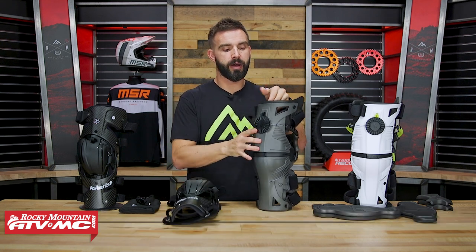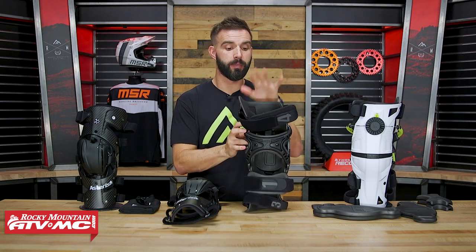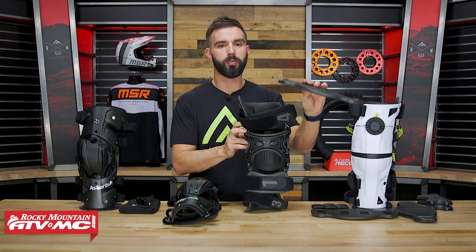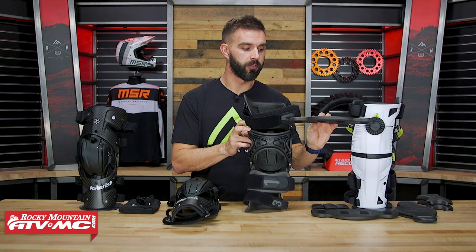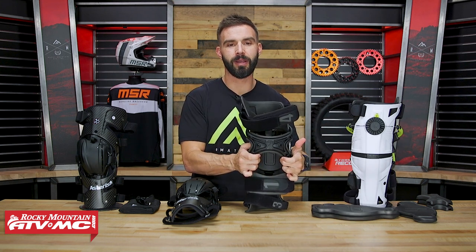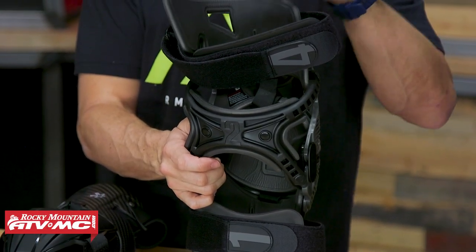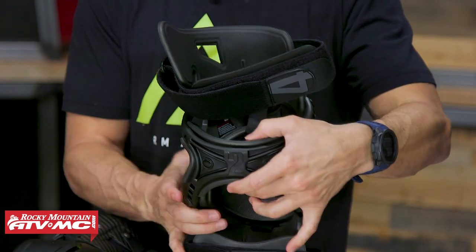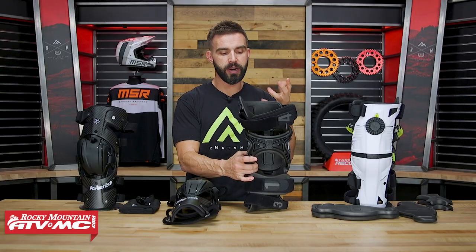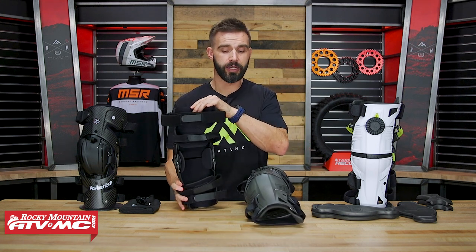One difference I want to point out about fit is the padding. With the X8, they include multiple sets of padding in different thicknesses. When you get these, if you want the pad around the knee to be a little thicker or thinner, you have different options — same goes for the tendon back plate pad. They allow you to really fine-tune the fit. With the Carbon Cell 1, you're not going to have any additional padding included.